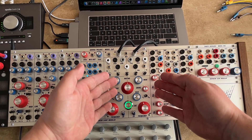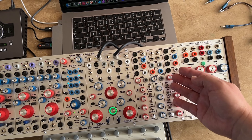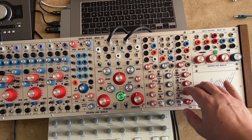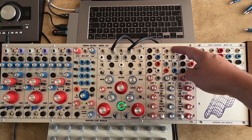We have two analog 12dB multimode filters. And over here we have three ultra fast and really really slow envelopes. Lastly, two logarithmic VCAs.